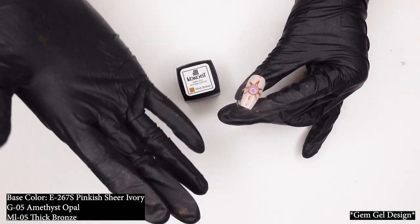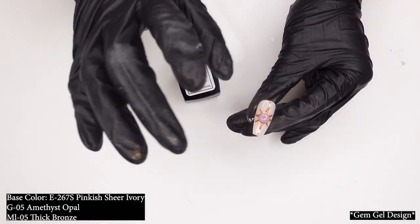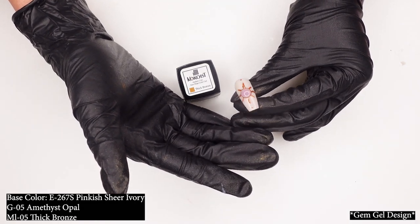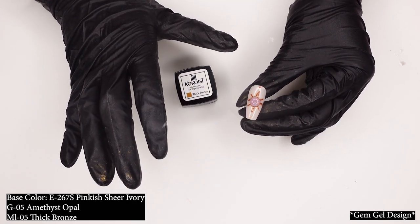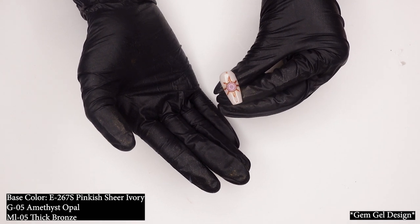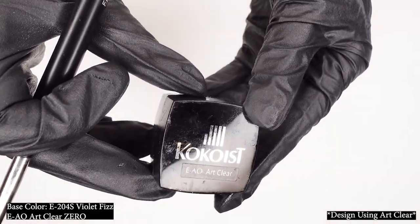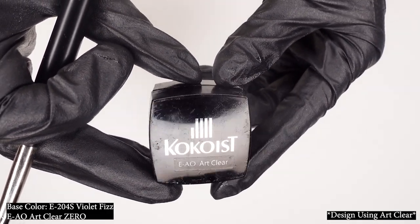Ta-da! Here I have my finished nail look. I'm feeling pretty fantastical about this one. All you have to do is play around with them and you can create such amazing looks with these. This is the completed look. Another way we can up our art game is by using Art Clear. Art Clear can be used for many purposes, but today I'll be showing you one of the many ways you can use this multi-purpose product.